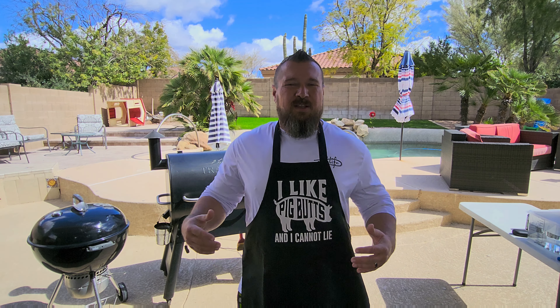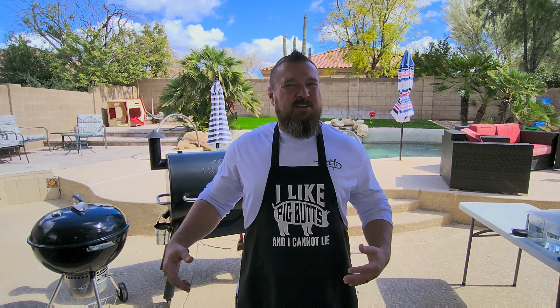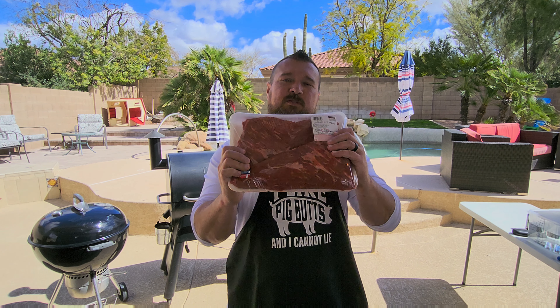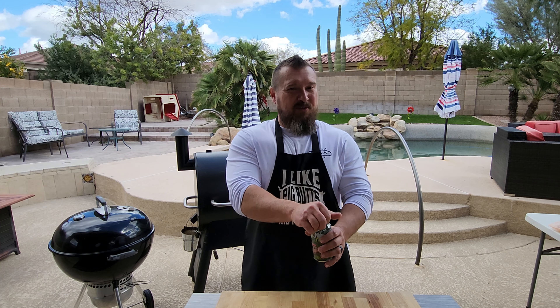Welcome to the backyard! My name is Cosmo, and if I can cook, so can you. It's a beautiful day out, a little breezy, a little cold, but we're still out here doing it. Earlier this week I asked you guys on the Cosmo Can Cook Facebook page what you'd like to see me cook next — the overwhelming result was tri-tip. So that's what we're cooking today. We're gonna do a tri-tip two different ways in one cook. Stick around — crack one open and let's cook!